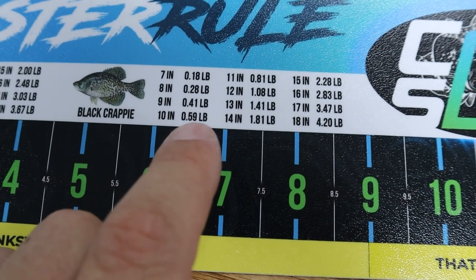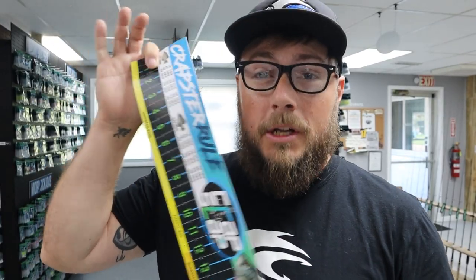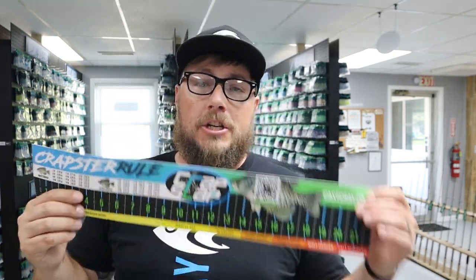You also have a really cool length-to-weight conversion for both black and white croppie. You can snag one of these really sweet decals on the website, Cascray.com — the link is down in the description for less than eight bucks. It's a tool that's definitely useful to have on the boat, especially when you're going to measure and want a general understanding of how much your fish weighs if you don't have a scale.